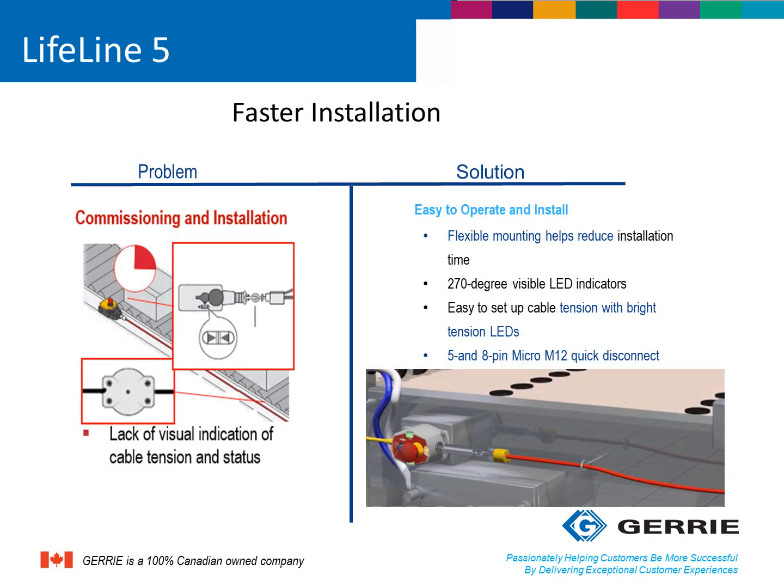Another problem occurs during the installation and commissioning stage of the rope-pull system. In order to properly tension the rope-pull system, an installer needs to adjust the tensioning device, which can be located in the center of the span, offering no view of the tensioning indicator on the actual rope-pull switch. This can require a lot of walking back and forth for a single installer, or two operators to install the device correctly. The Lifeline 5 series has an LED system that indicates proper tensioning as well as marginal tension using a 270-degree viewable LED. This makes it easier to install — no running back and forth — and only one person is required, therefore saving time and money.